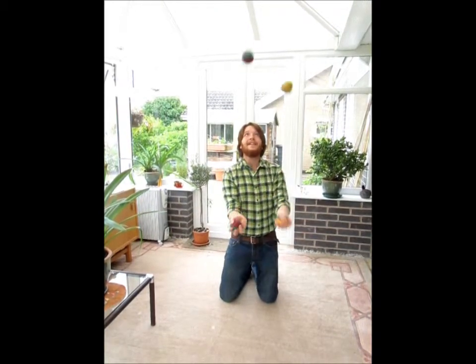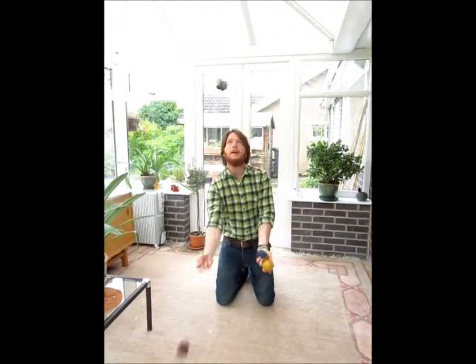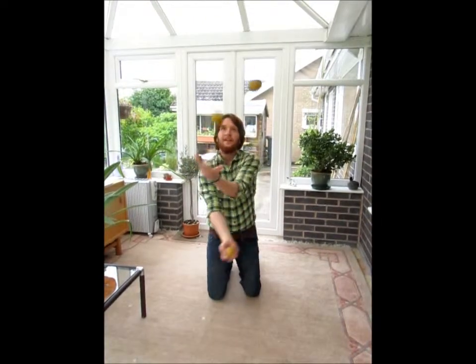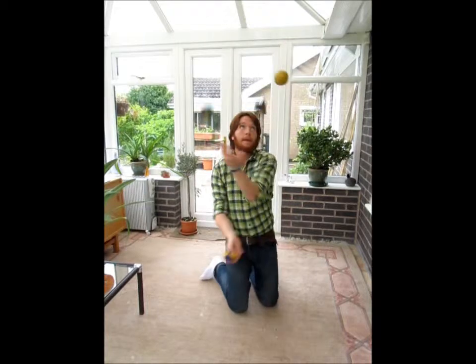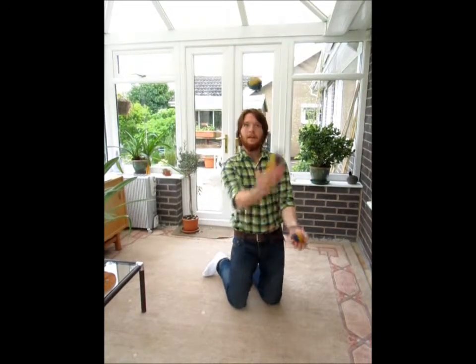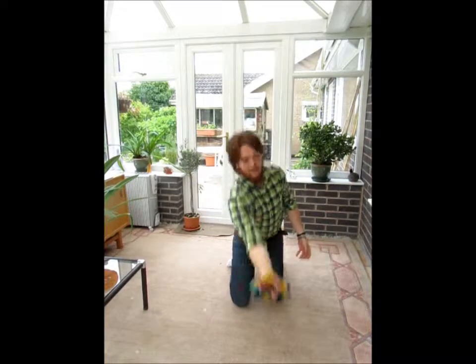Then you can do a shower — I can never do it, you have to drop one every time. Then you've got the middle's mess. Aww.